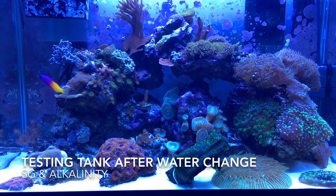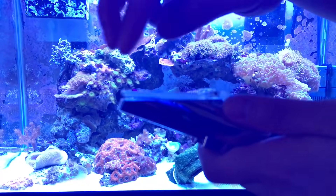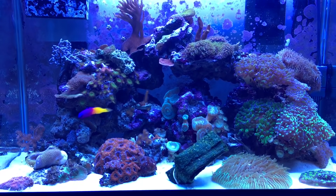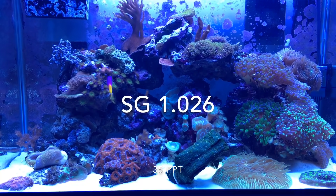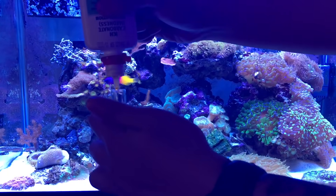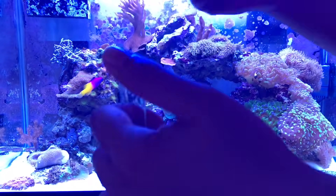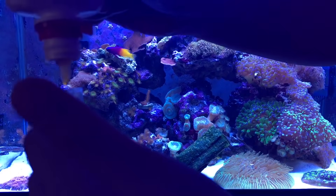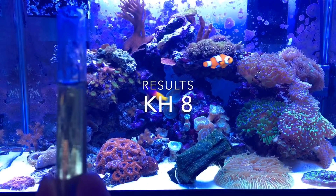Let's test the tank now. Very nicely done — the water is at 1.026 specific gravity. Alkalinity still reads at 8.